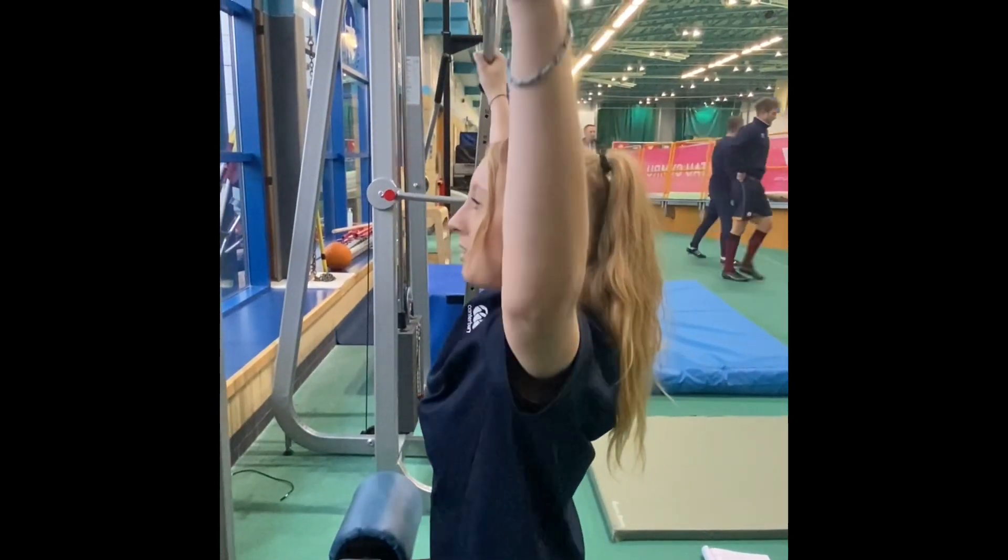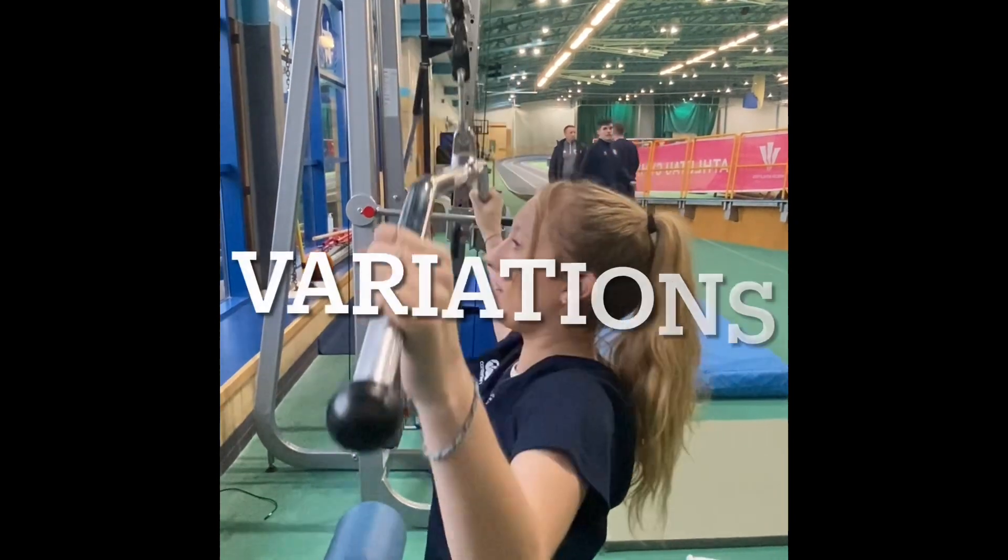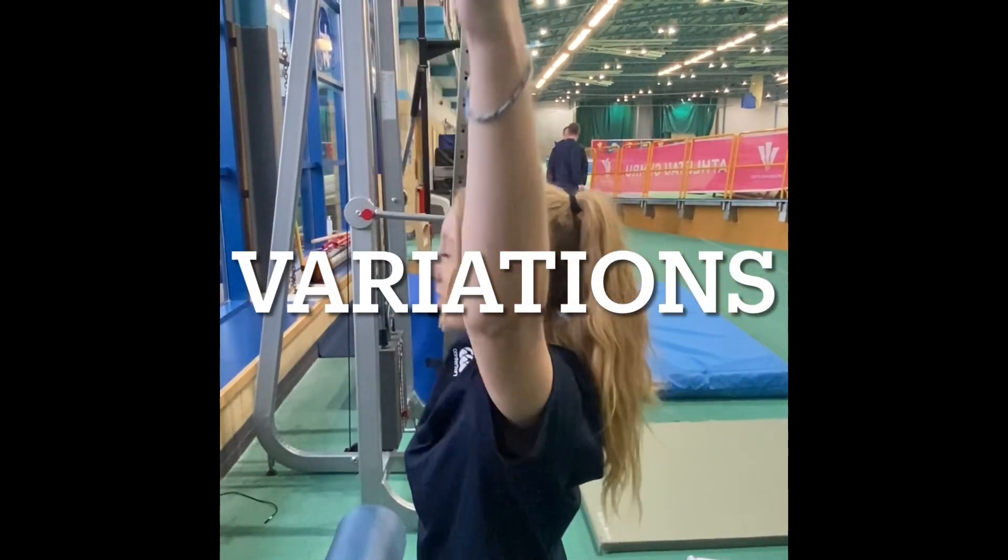Control the bar back up, inhaling. Go all the way up until your elbows are fully extended.